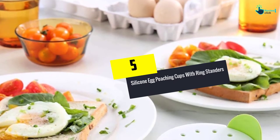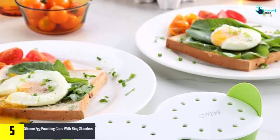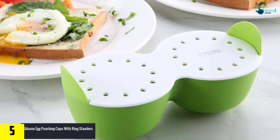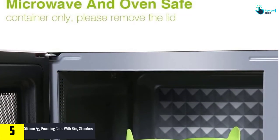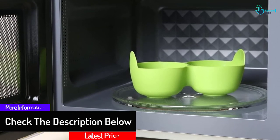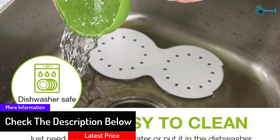Starting at number 5, we have the silicone egg poaching cups with ring standers. There are various color options available for this microwave egg poacher and you can choose whichever will suit your kitchen decor. The product is BPA free and has FDA approval. It is made of food grade silicone and you can spray oil for a non-stick experience. There are two cavities available, and the ring standers design makes it easy to lift the eggs.